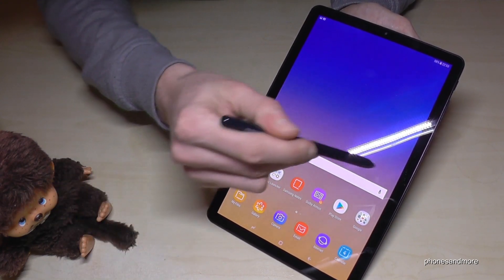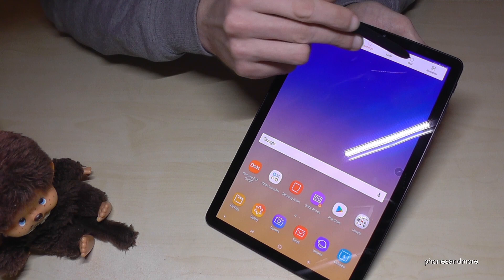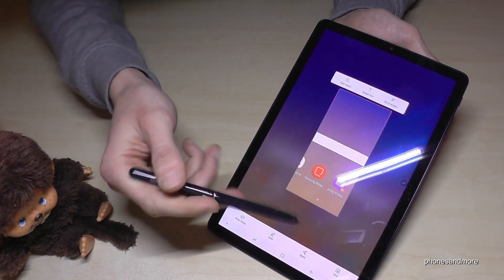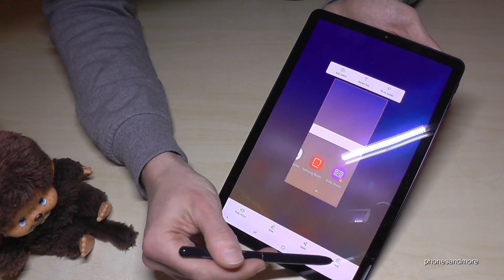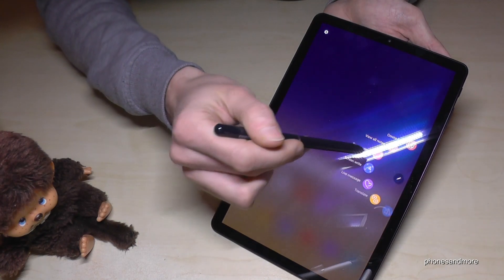There's another way also with the pen. Go on the control center again, go on Smart Select, and now you can select a part of the screen. Maybe if you just want to have a specific part or a picture of a website or something like that. After that you can go on save and you have that screenshot.